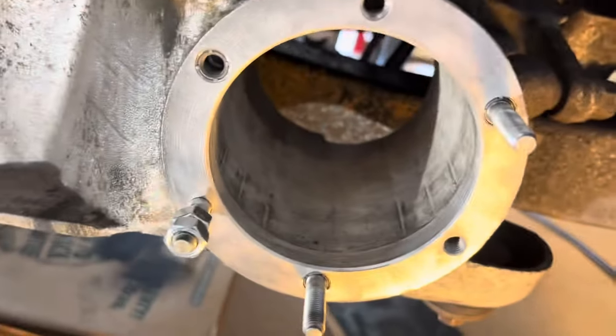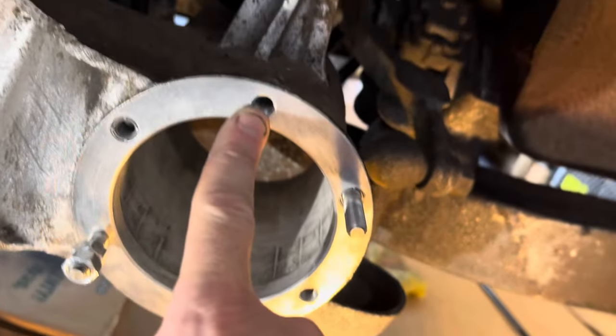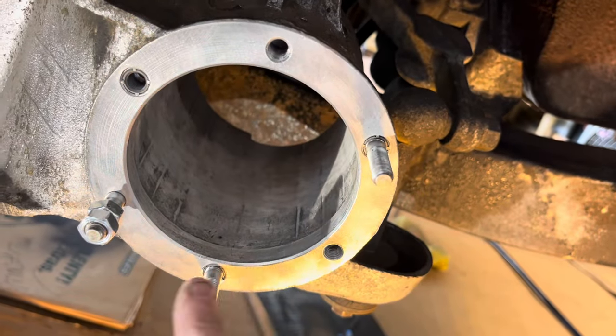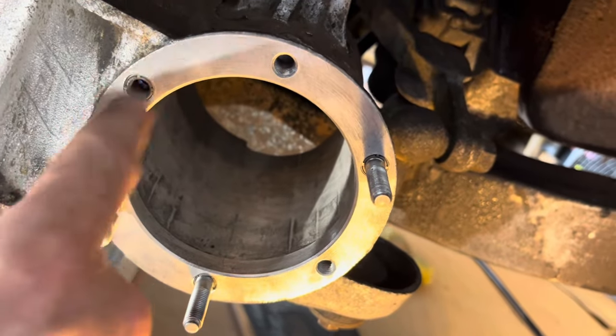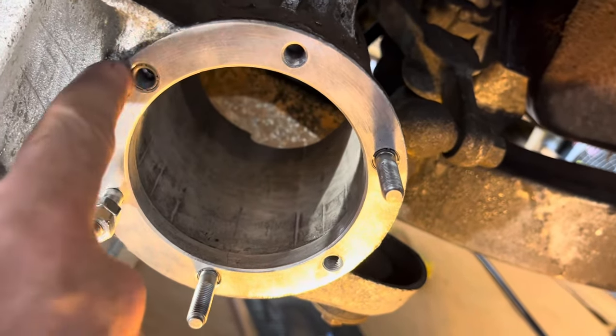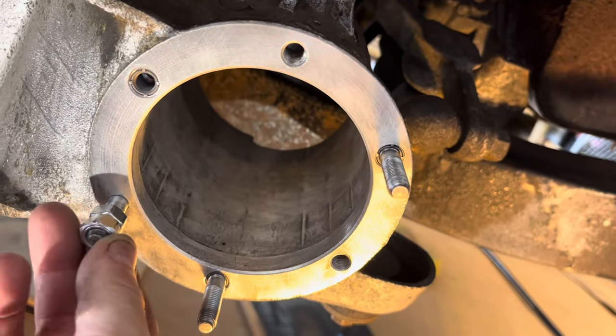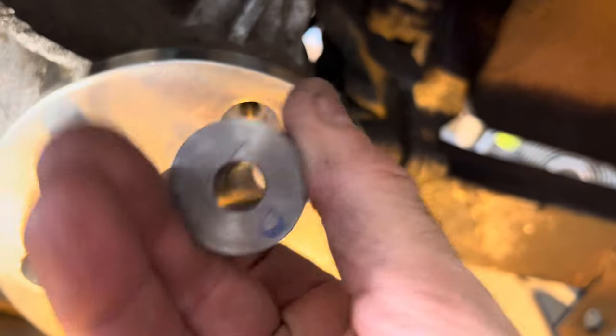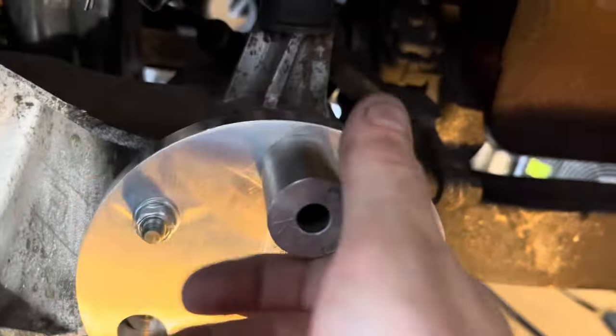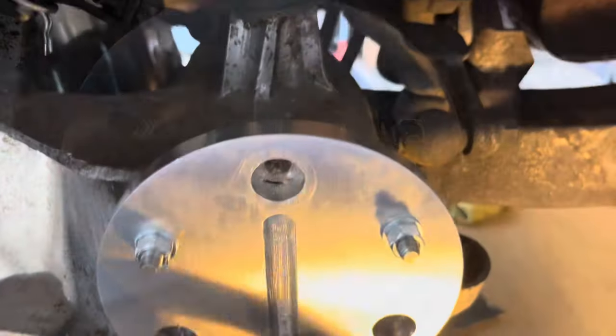Next, do the other three holes. Move the studs to the new inserts, double-nut them, break them loose, and set into the new insert positions — you just need to make them snug. Rotate the jig, get the nuts snug, check the back, make sure everything is aligned. Start the drilling process again with oil in the holes.